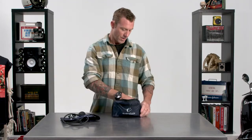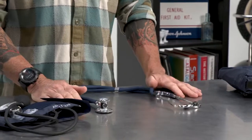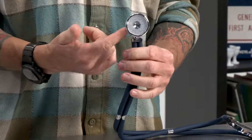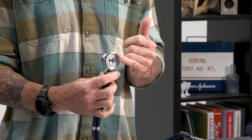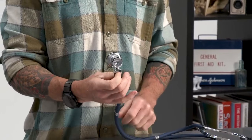Moving on to the stethoscope — pretty simple piece of equipment, but very usable and very handy. You can do so many diagnostic things with this. This part, which is called the bell, this one happens to be double-sided. You're going to be using the large side more often than not, and it does have a smaller side as well.